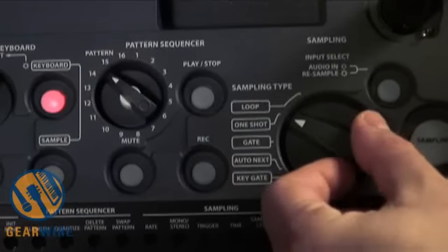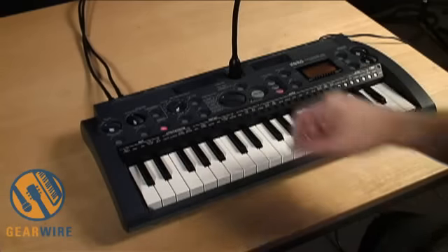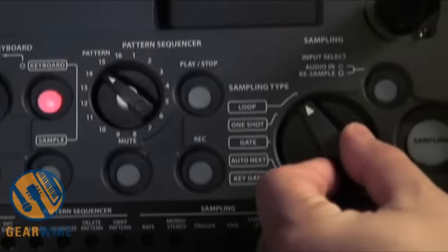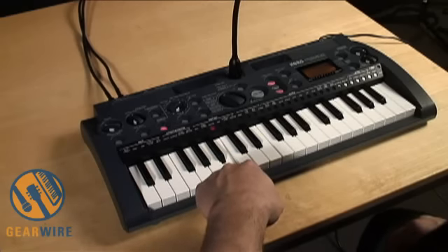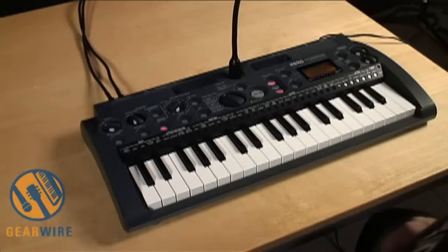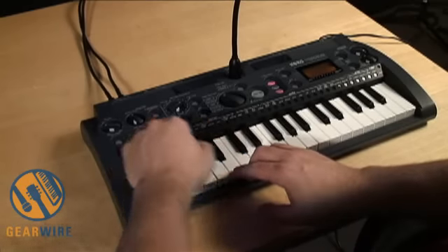Right now I'm playing one-shot samples. A one-shot sample plays all the way through whenever you press a key. There are also loop samples, and they'll keep playing indefinitely as long as you hold down the key, or when you hold down the loop button as you press one of the keys.